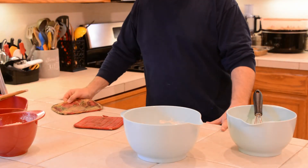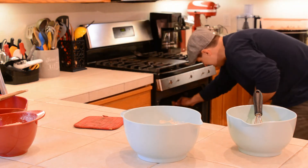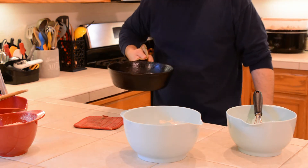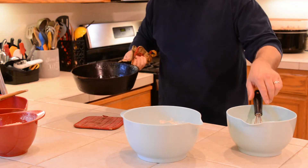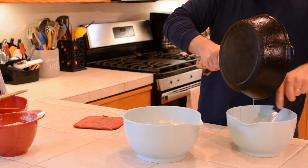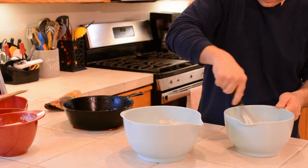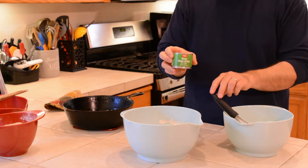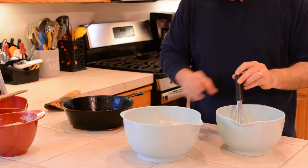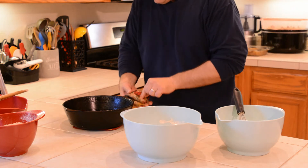So our pan is preheated, and our butter is ready. We've gone ahead and melted the butter in the pan. I've got some piping hot butter here. What you do is you go ahead and pour the butter into your wet ingredients, and then you mix. And I have a can here of sweet green chilies — we're going to go ahead and put those in there too. We're going to mix those — those are our wet ingredients. We're going to go ahead and pop the pan back in the oven just so it stays hot.